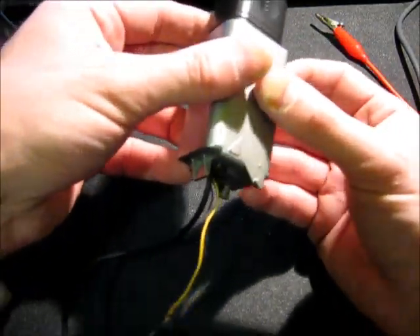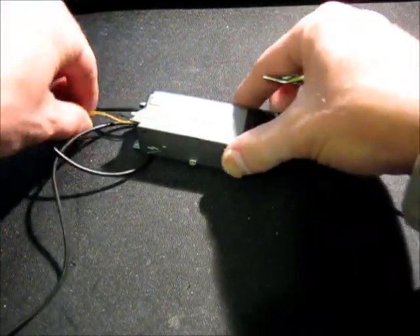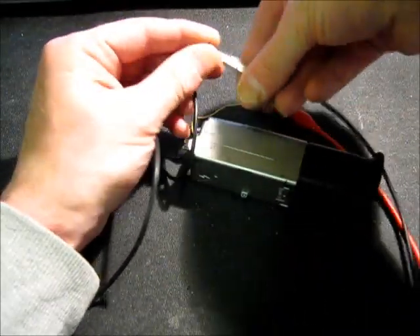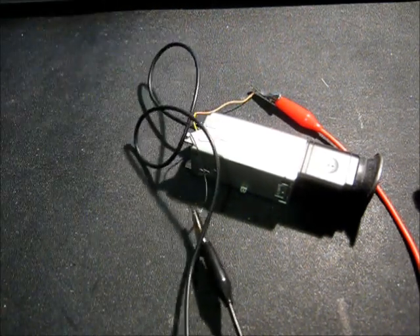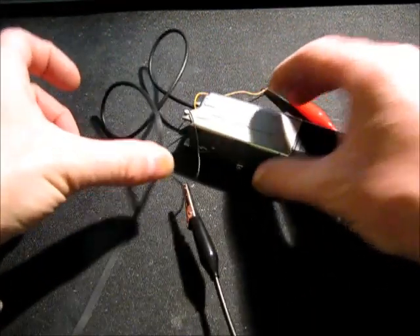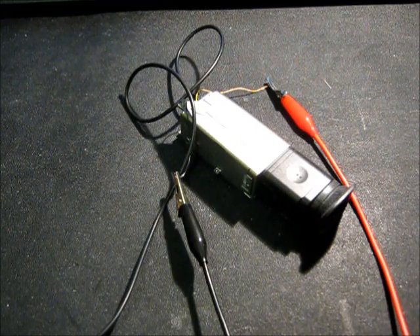I'll just turn it on so you can sort of see it running, if I can get it on camera. I'm going to hook this up to my bench power supply. It seems to want to run on about 4.7 volts. For the video source, I've actually got it connected up to that video camera from the video out, so it'll just display whatever's coming through there. All it needs is the power supply and a composite video signal, so it's really, really simple — probably very self-contained.